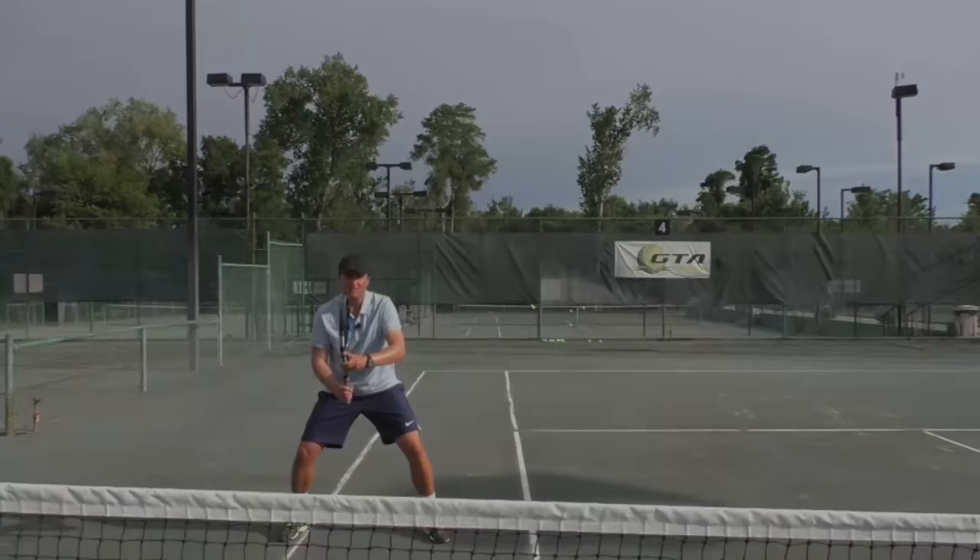Okay, so there's a tip on how to generate more power on your volleys. Make sure you go out and shadow swing these movements and ideally try to get somebody to feed you balls and then try to implement it in your play. If you have any questions, please post them in the comments below so that I can get back to you.